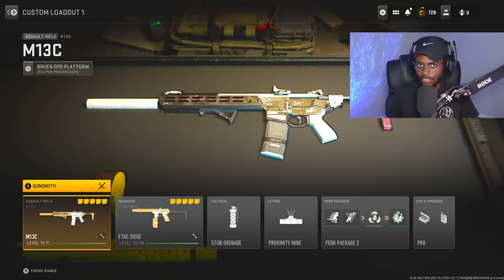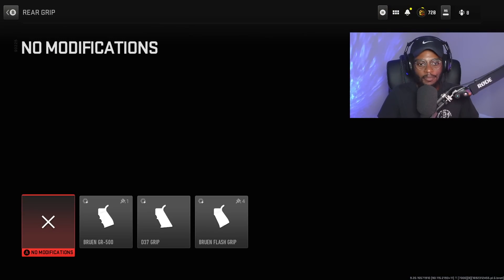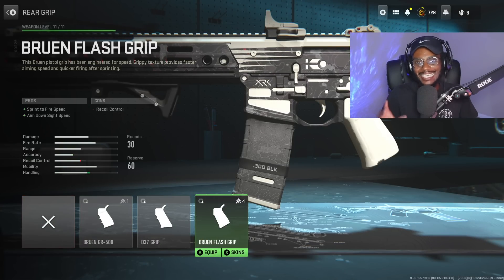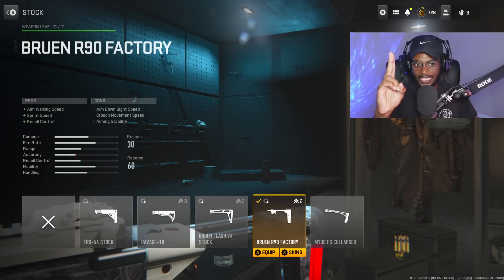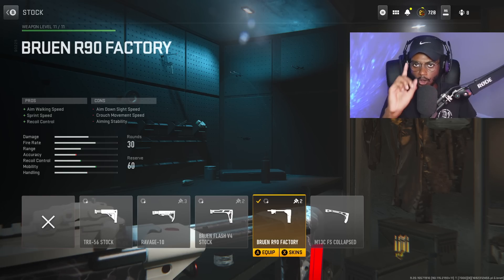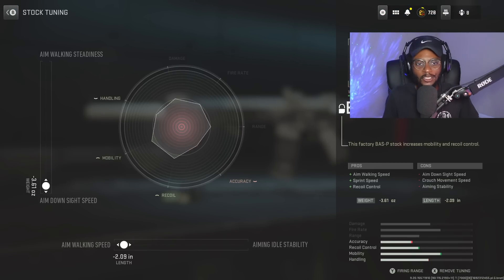This weapon is very interesting, but with the right class setup you can go crazy. For the first attachment, we're actually going to skip over the rear grip — those attachments are not necessary. We're jumping right to the stock, rocking the Bruin R9 Factory to drastically increase walking speed, sprint speed, as well as recoil control, making sure we can handle both close and longer ranges. For the tuning, we're increasing aim walking speed at negative 2.09, and aim down sight speed at negative 3.61 — a fantastic attachment and tune combo.